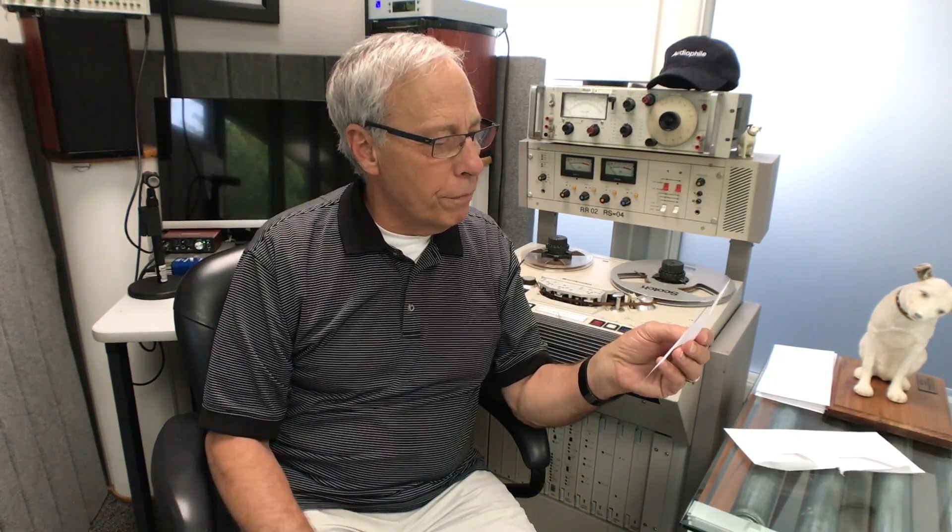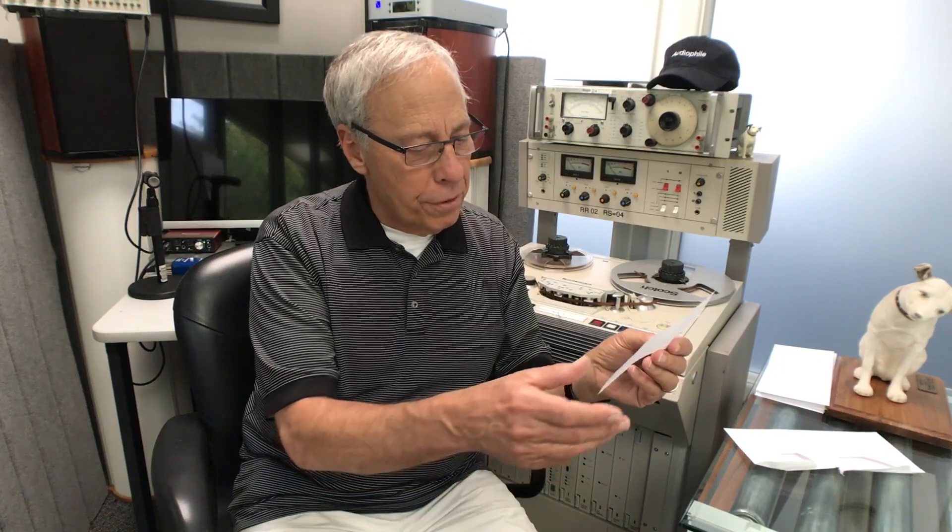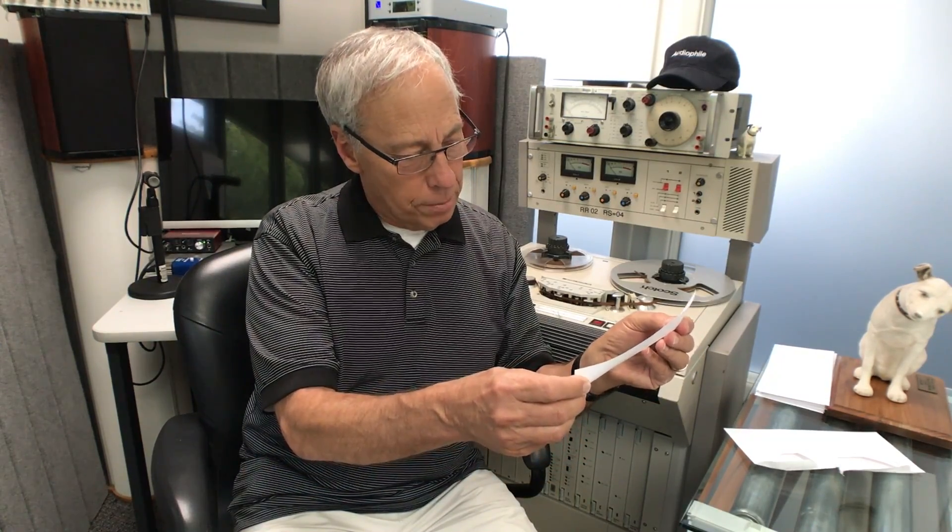David from Lake Bluff, Illinois writes: Paul, we go to extreme lengths for the best interconnects and thick, beautiful speaker cables to drive our speakers. Yet when my CS6s had a driver replaced a few years ago, I noticed the wires from the crossover to the driver itself were extremely thin. How does this wire handle the power? Excellent question. Thank you, David.